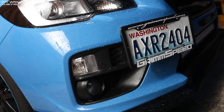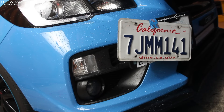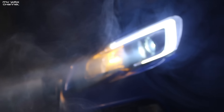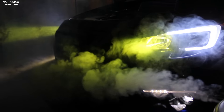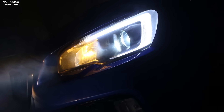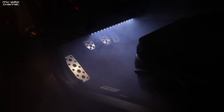You guys always recommend that we cover our plates, so we're gonna cover Casey's plate. Holy shit, I just smoked the shit out of my garage.